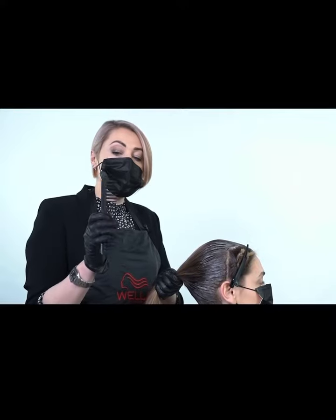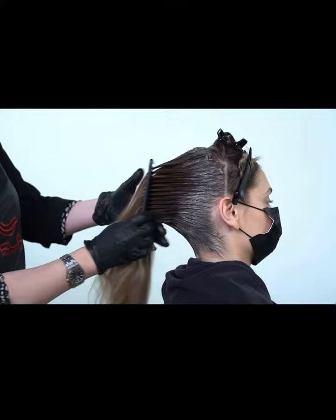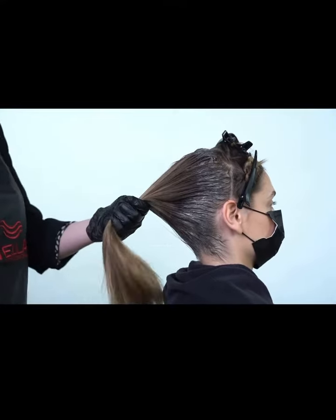Once you've applied your product, use a wide-tooth comb and always hold your comb at 90 degrees when you're gently stretching out the root colour. This is to ensure a seamless result.